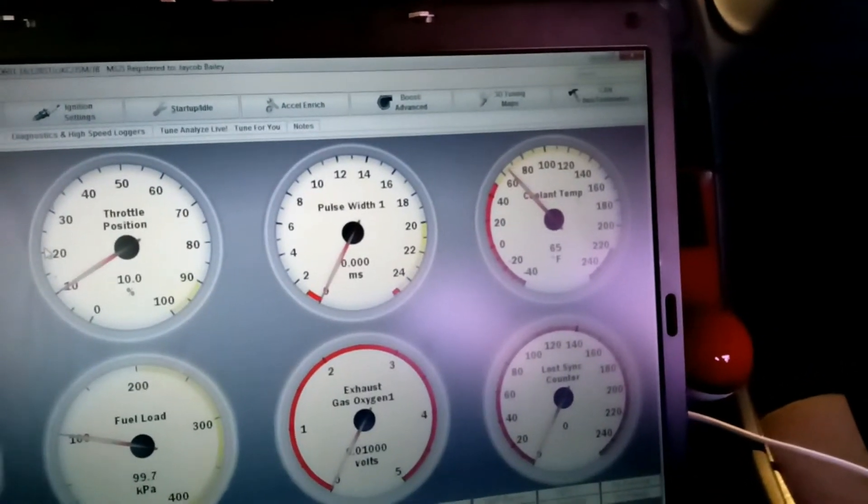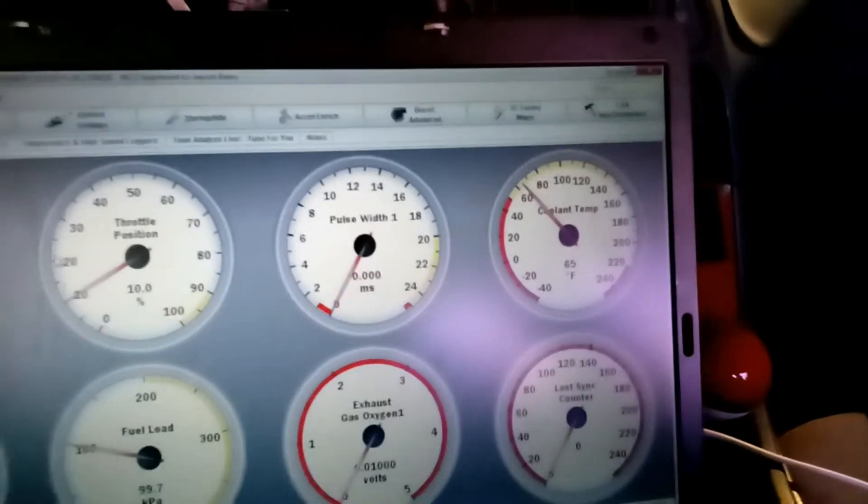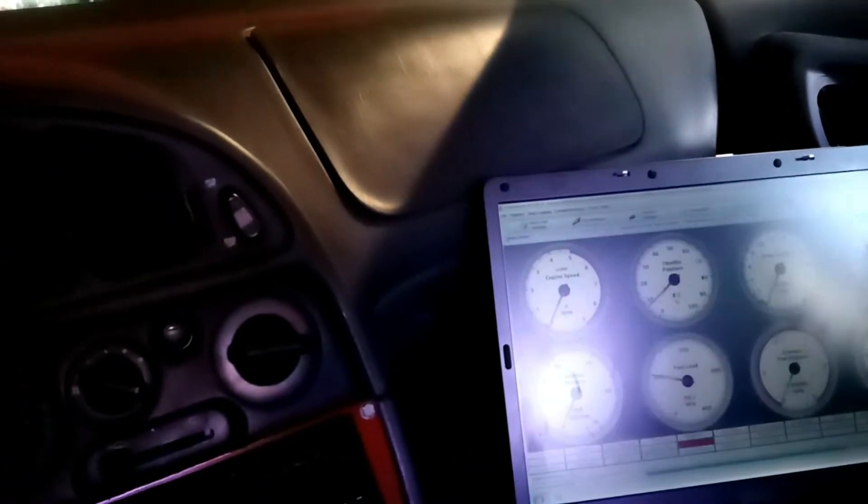We are connected to the Megasquirt. I'm getting a good coolant temp reading — it is about 65 degrees outside, and that's pretty much exactly what it's reading. The auto-tune is on. I need to move my seat forward so I can reach my pedals. Clutch in — let's go. Auto-tune is already on, about ten to eight percent throttle should be enough.